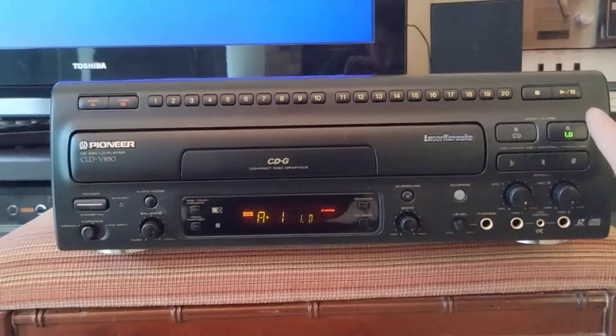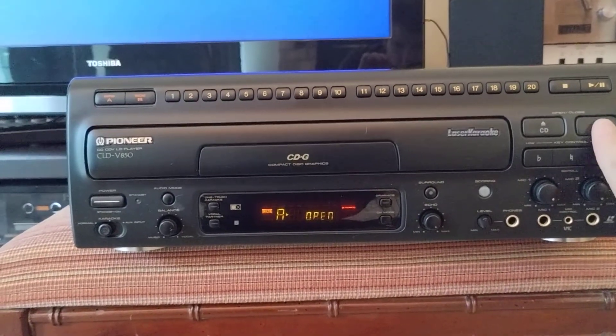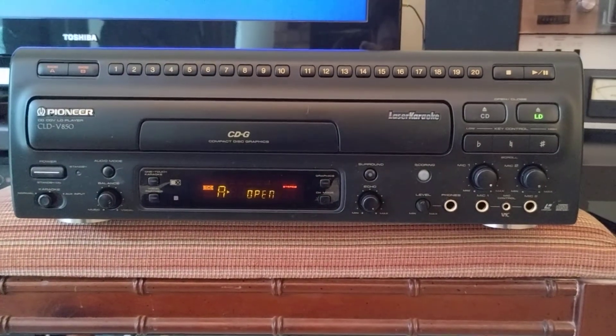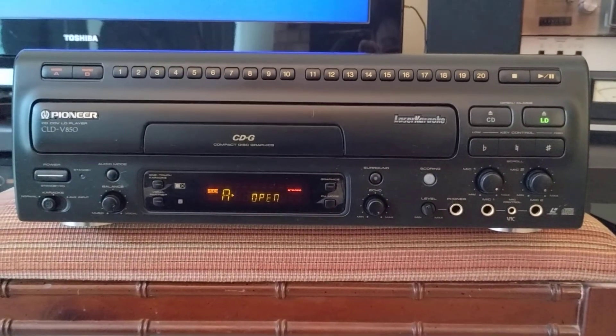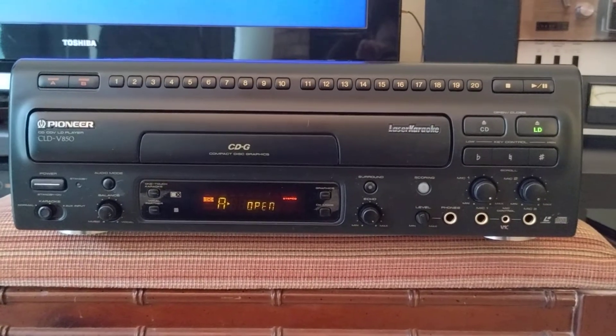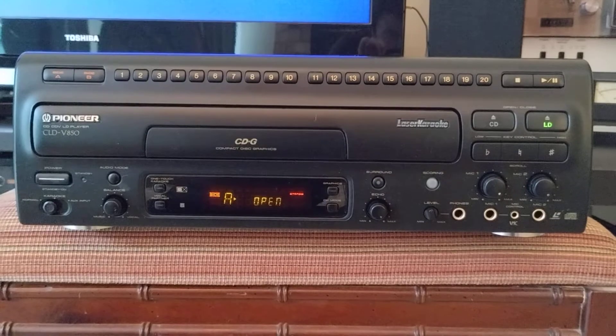One thing about this model is that it does take a while to eject the disc after you've played a LaserDisc. I'm not sure why, but it works — it just takes a while.